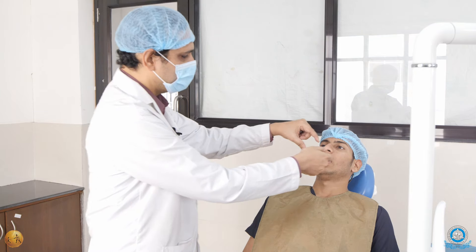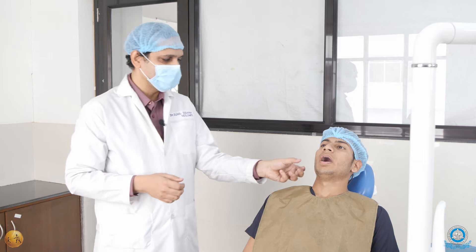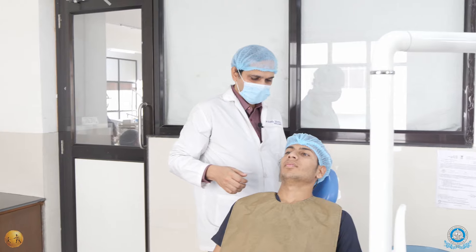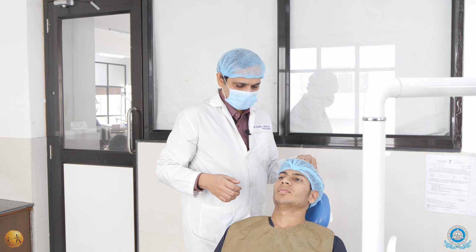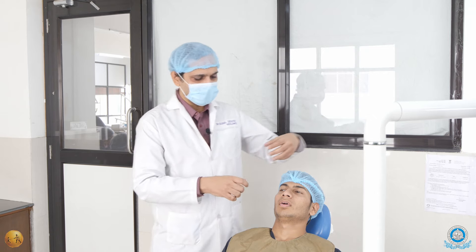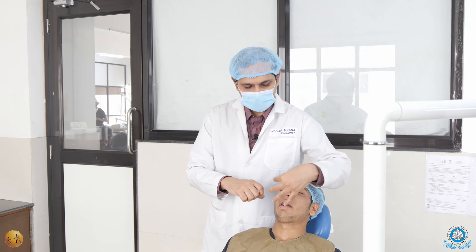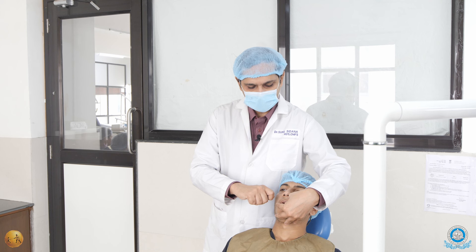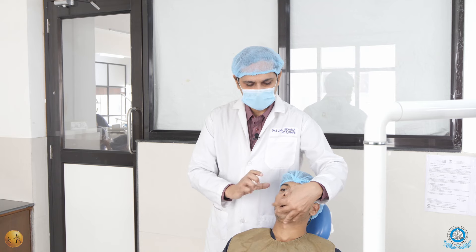You can stand at the eight o'clock position and do all the extractions, except for the lower right posteriors — for those you will have to come to the ten o'clock position. At ten o'clock, your left hand will be supporting the jaw and your forceps will be in your right hand, and then you can do the extraction for the lower right posteriors.